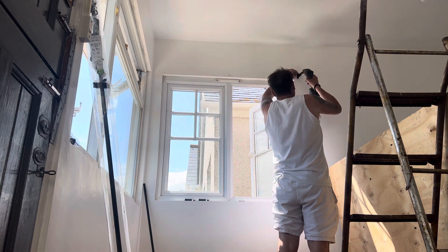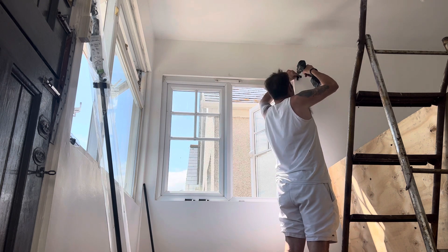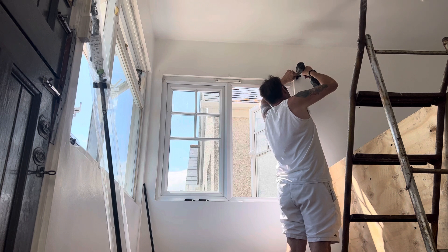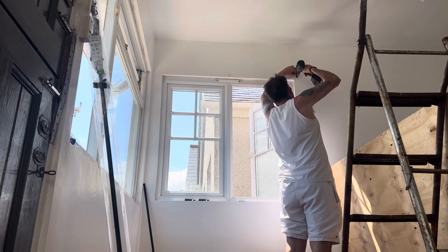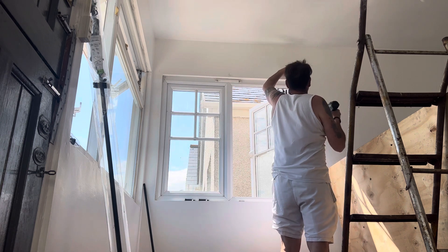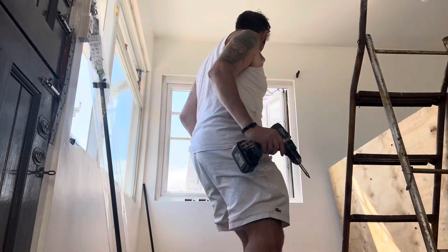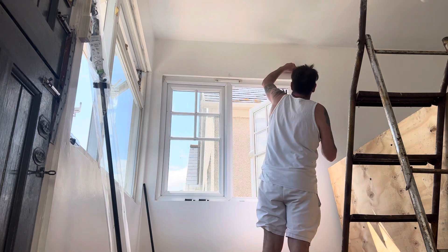There you go. See that? That's how it's done. I hope you saw that from where you are. And now I've got another screw in. Look, so easy and logical.